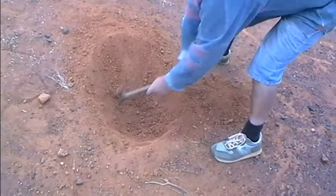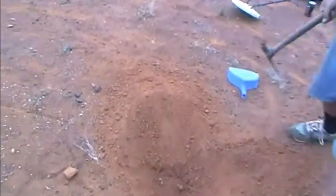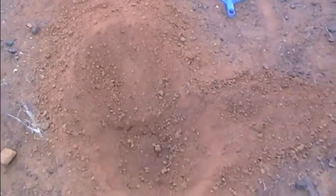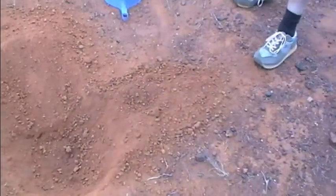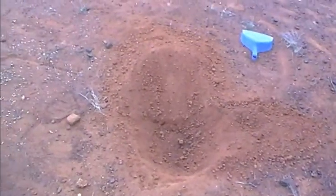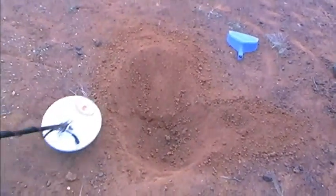Greg's got a good technique there. For the first half of the hole he puts the overburden out that way, then the rest of it out this way as we get deeper. Not a bad idea - I think he's seen it on a video. He's too smart.